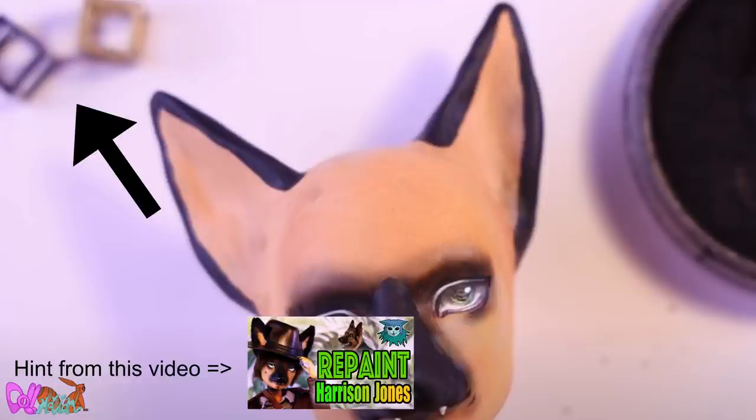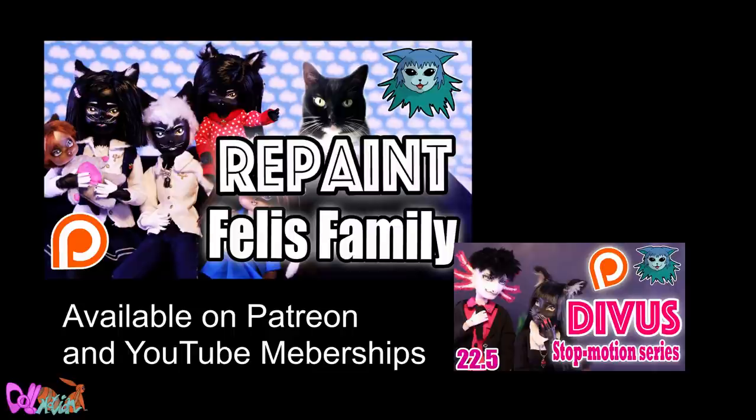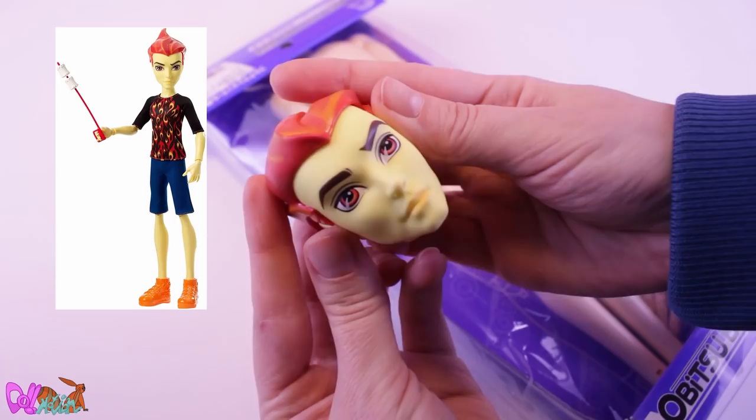In my last repaint video you can find a total of six hints — one for Morpheo and five for the Felis siblings. Their repaint video is now available for supporters on Patreon and YouTube memberships. The video you are watching now will also contain a new written hint, so good luck finding it.